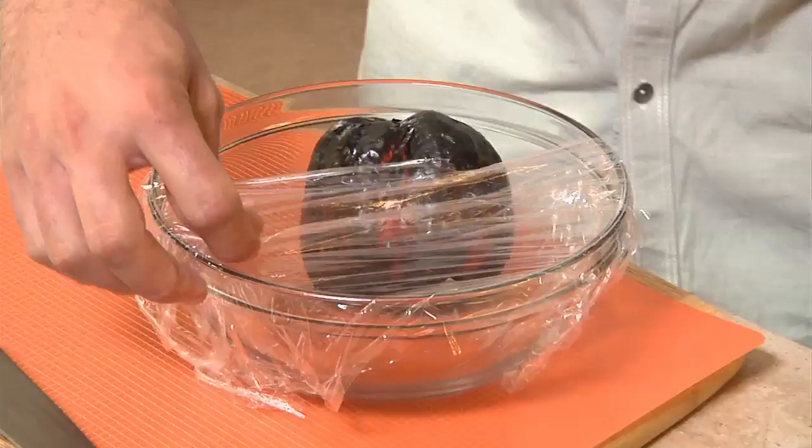This is perfect. We're going to put it inside this bowl — we have our plastic wrap ready to go. Now we're just going to cover it and let it sit for five minutes like this. I'm just going to put that off to the side.